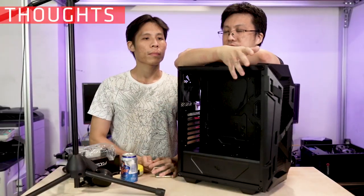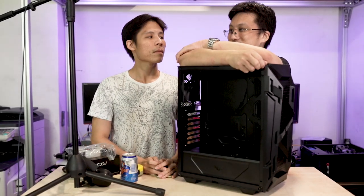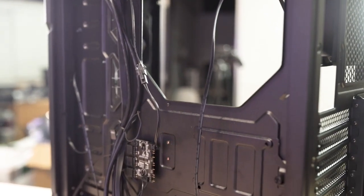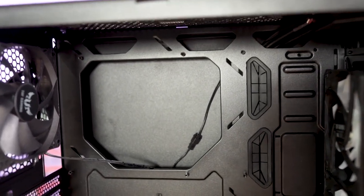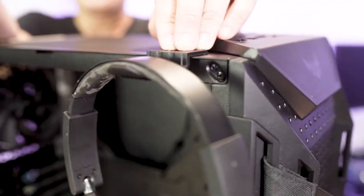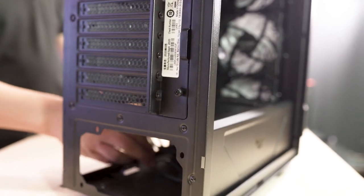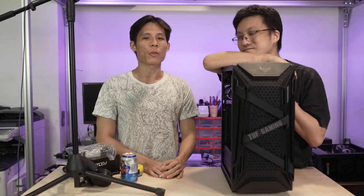To sum up, the one word for this case would be surprising. When I heard ASUS was launching this, I expected it to come in at around SGD 150–160. Even at that price it would compare favourably. But at SGD 109, this chassis is quite competitive for what it offers, with extra nice touches like the headset hanger. I would recommend this case, especially to someone who wants to get into an ASUS-themed rig without blowing their entire budget. I've really grown to like this case. We'll also be doing a full build in this chassis in a future video, so come back for that. If you enjoyed this review, give us a thumbs up and let us know what you think of the case in the comments!